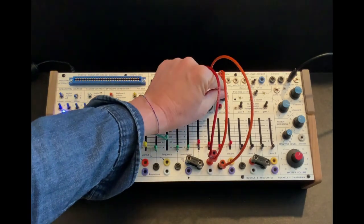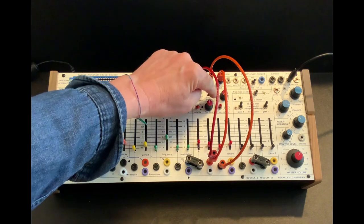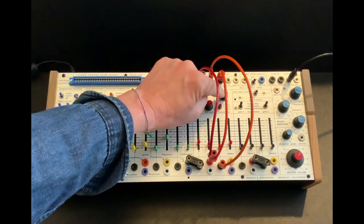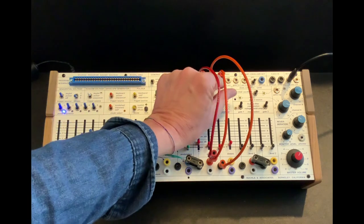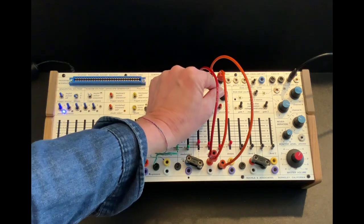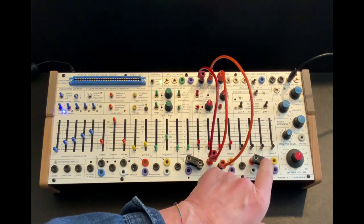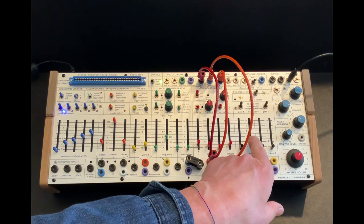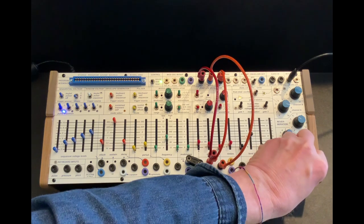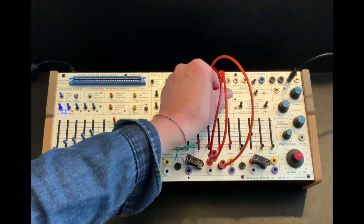So the wave shape knob on the complex oscillator, as we know, goes from sine wave when it's all the way to the left, and then you can choose what wave it morphs over to or crossfades into. Right now it's such a low sine wave it's hard to hear, but you'll hear it when I change from sine to saw.